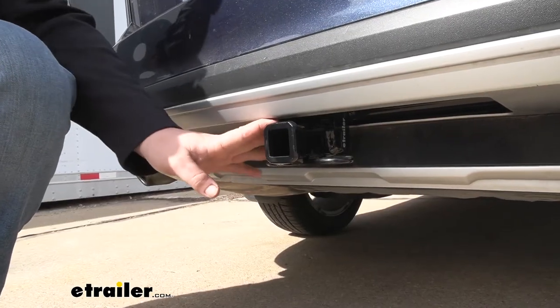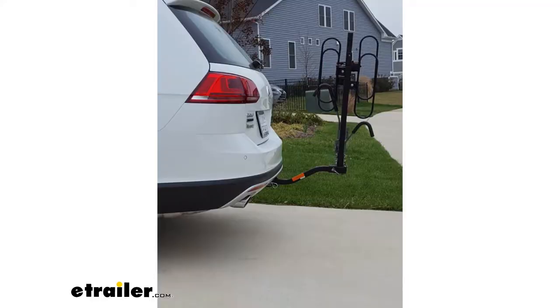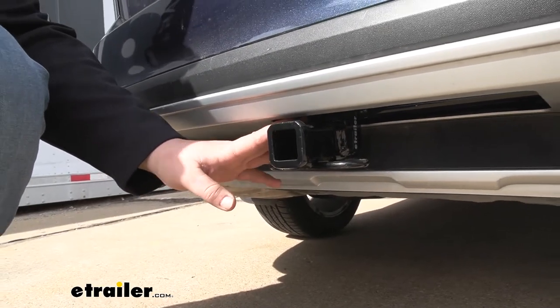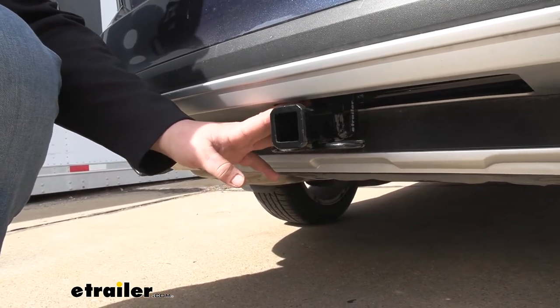Adding a hitch to your Golf is going to be a huge upgrade. We're going to be able to get our bikes off of our roof or out of our trunk and onto a bike rack, making more room for us and our passengers. We're also going to be able to get a cargo carrier back here to carry some extra cargo on a road trip, and you can even tow a small trailer such as taking your jet skis to the lake for the weekend.